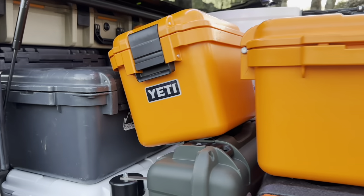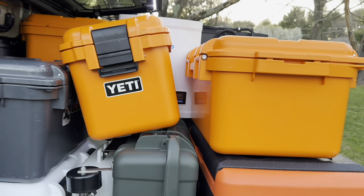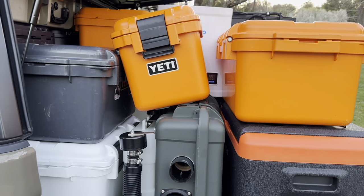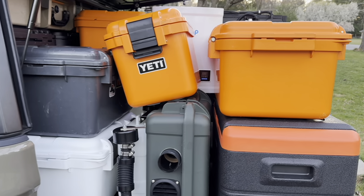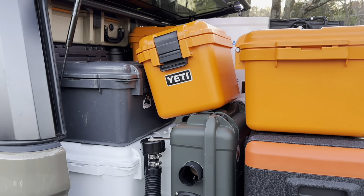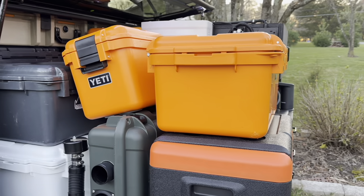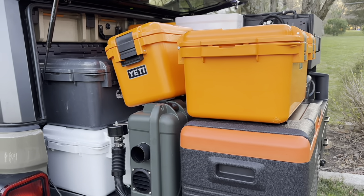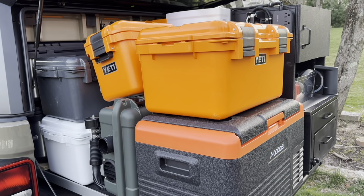I've got one more thing to build — a little stand for this Yeti box so it's not just toppling over — but we're in the home stretch of getting this thing done. That's the update for today. If you have questions or comments please leave them below, and as always if this video was helpful please consider subscribing. It really helps me know what kind of videos to make. Thanks for watching.